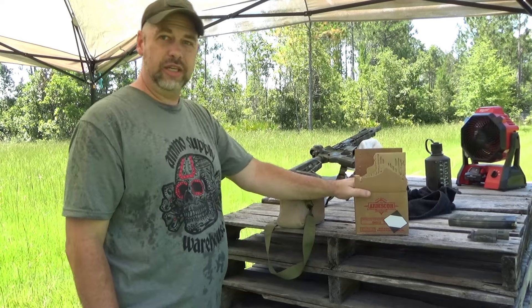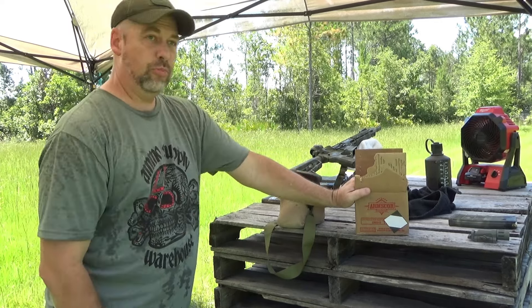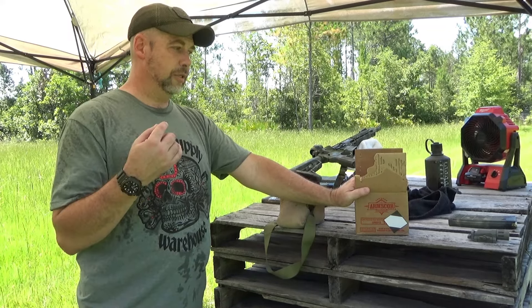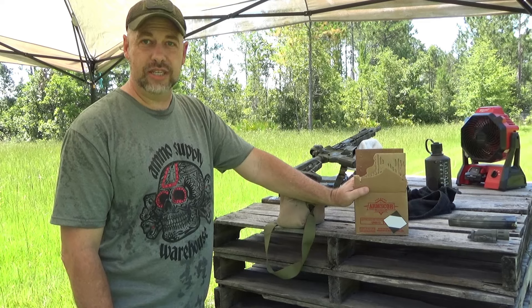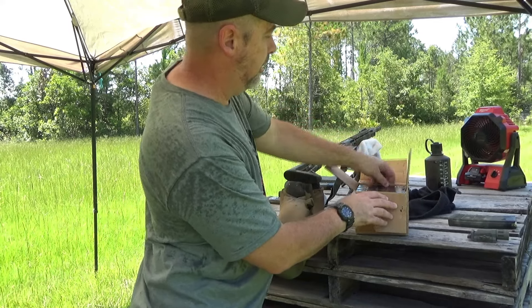I wanted to go ahead and shoot some of it for you. I have shot this before in some training classes that I've done and fell in love with it. I can't speak for how it's going to go today, but in previous iterations with this it has been very accurate for plain old full metal jacket 5.56 ammo. I love the 30-round boxes.